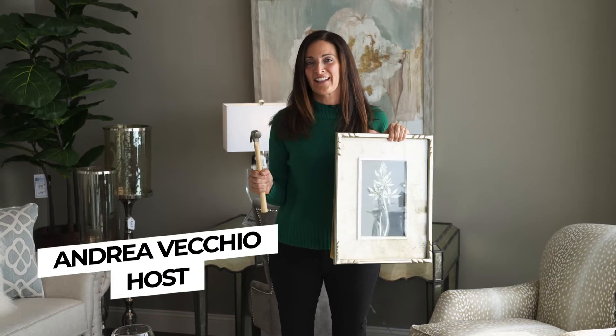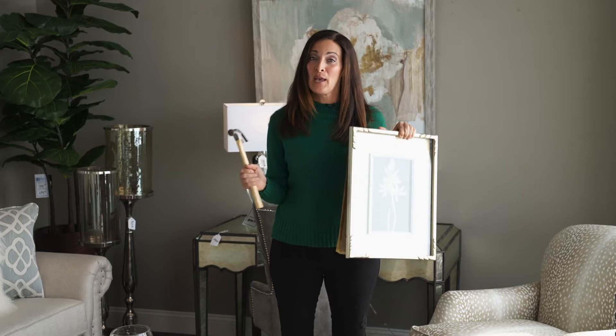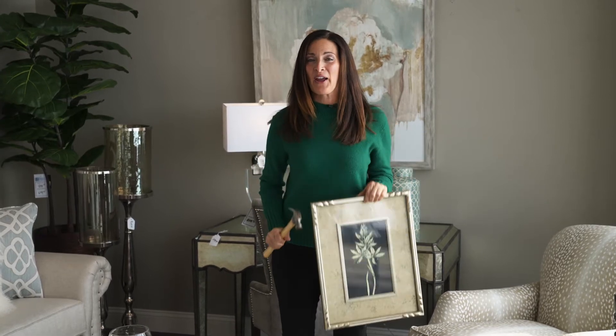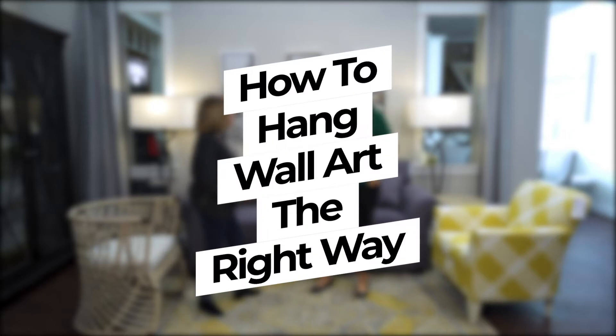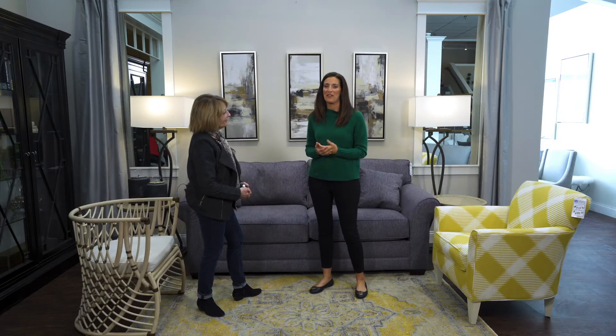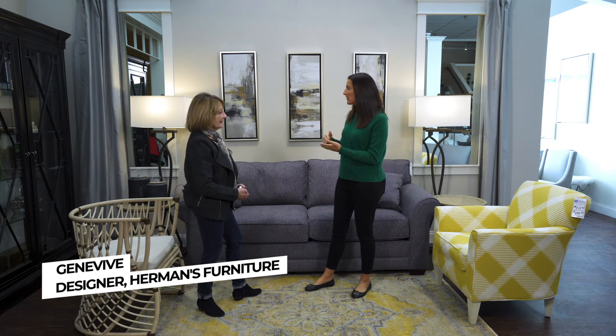If you decide to take on the task of hanging your own wall art, how can you make sure that it's picture-perfect? That's what we're talking about in today's How To with Herman's. I'm here with Genevieve from Herman's and we're talking about the mistakes that are made and how to correct them.